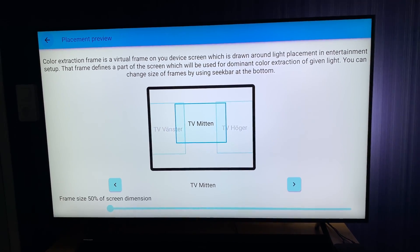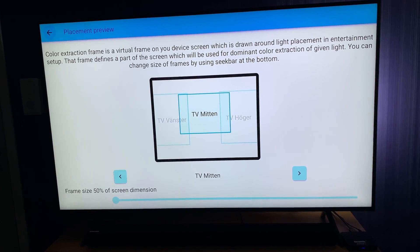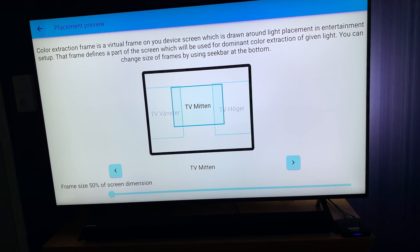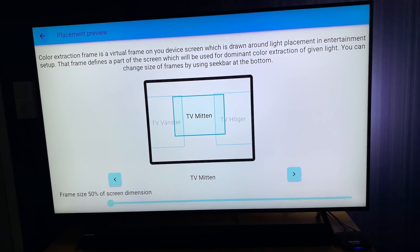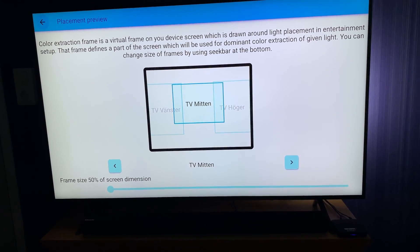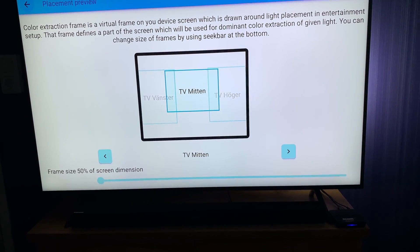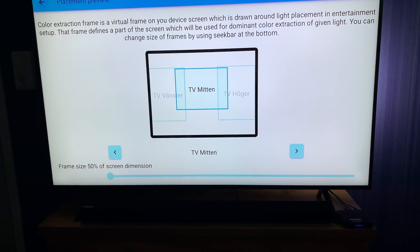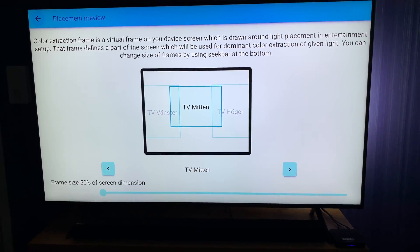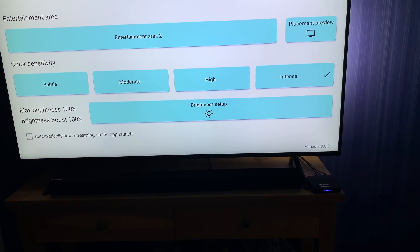In the placement preview you can see how I have placed the three Philips Hue lamps on the back side of my TV. You can place them in the Philips Hue app - I will show you that later in this video. As you can see here, I have a TV Left, a TV Right, and a TV Middle. I have decided to have the middle lamp big in the middle and TV Left and TV Right on the sides. Below that you can also choose how big every square should be for every lamp on the TV - mine is set to 50 percent at the moment for the TV Middle.